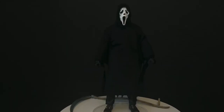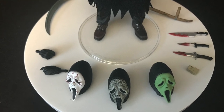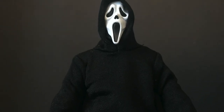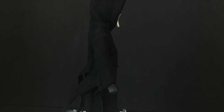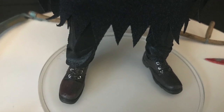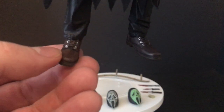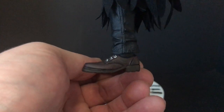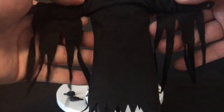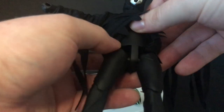Here's Ghost Face out of the packaging. He comes with a number of accessories: different head portraits for different movie iterations, hands, knives, a little speaker box, and a giant scythe. He looks pretty good. They put cloth goods on him which is a good way to do it — you get a lot of movement out of him. He's got nice shoes and pants, everything is sculpted nicely. The gown could be a little bit longer toward the bottom of his feet though.